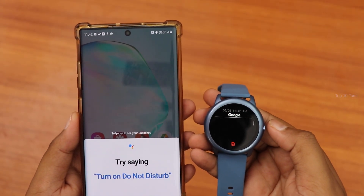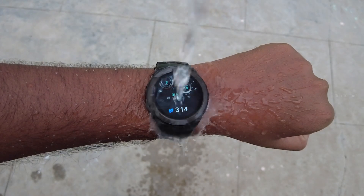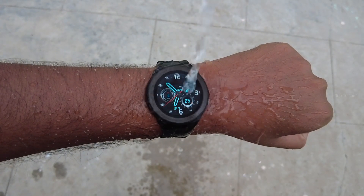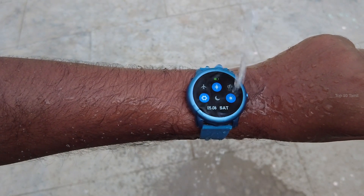All three smartwatches are IP68 waterproof — not just water resistant, but fully waterproof and swim-proof. So you can use these watches in water without any worry.